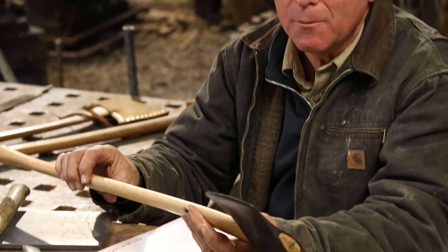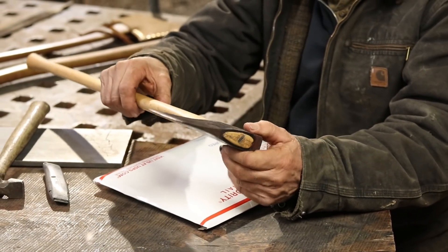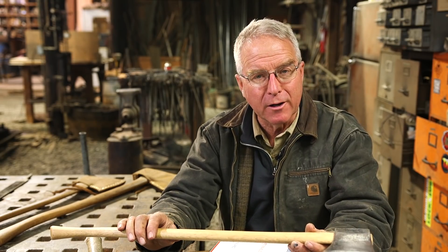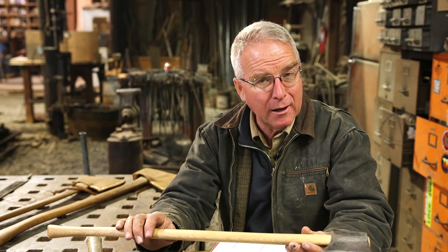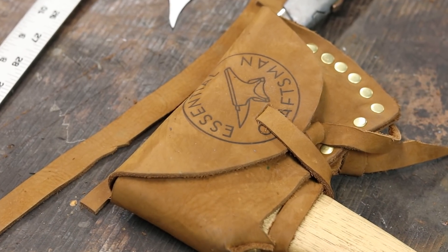Do you remember this axe? You may have watched me restore this — I re-hafted it and cleaned it up a little bit, I haven't sharpened it yet. Restoring an axe is a good project, and maybe you've tried that or you're thinking of trying it. This little kit right here has within it the next step: everything you need to make a sheath, or scabbard, or case — to protect an axe that you've maybe restored or purchased.